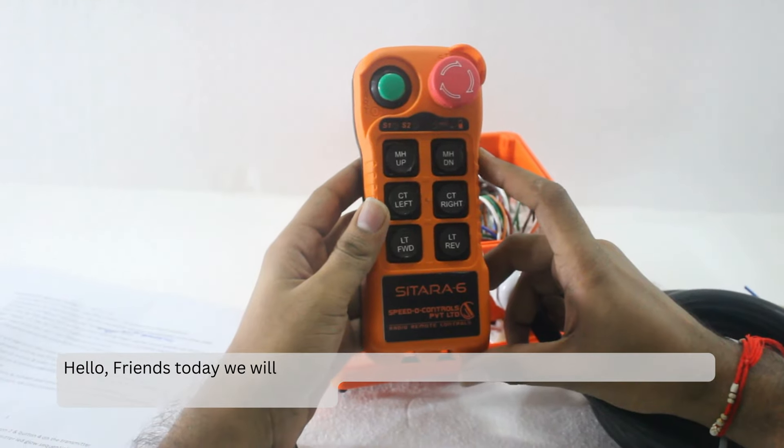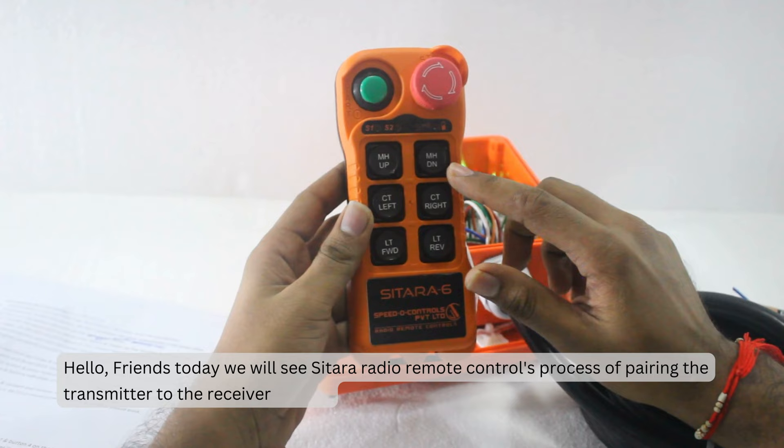Hello friends, today we will see Sitara radio remote control's process of pairing the transmitter to the receiver on site. First, disconnect the power supply of the receiver.